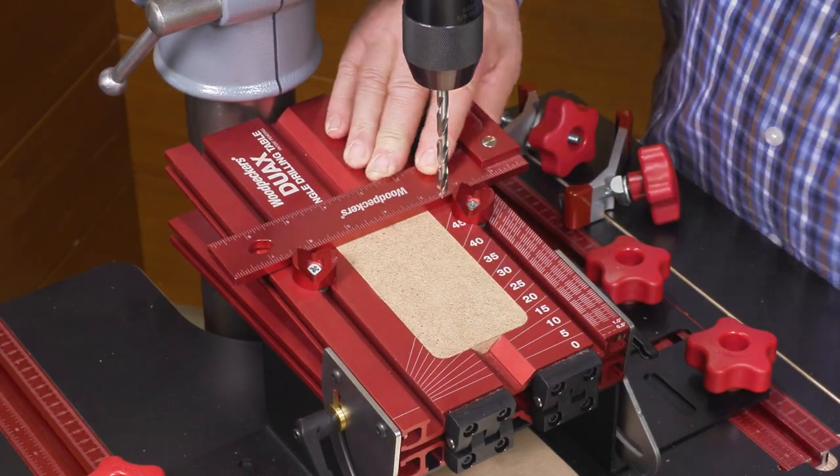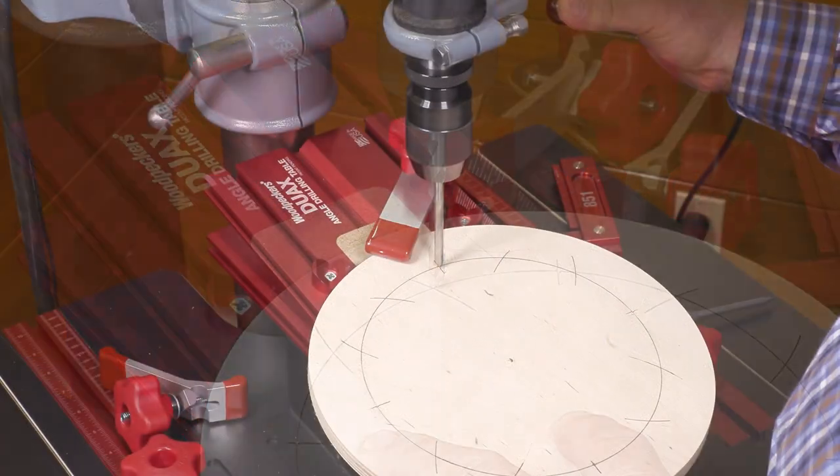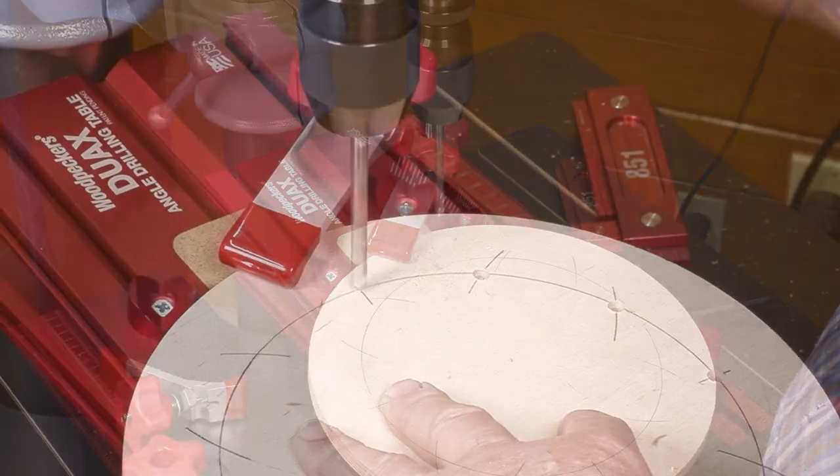Square the button stops to the table, bring your round stock against the button stops, and you're always the same distance from the bit.